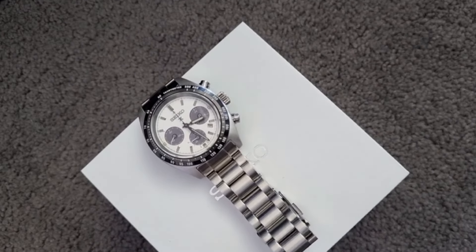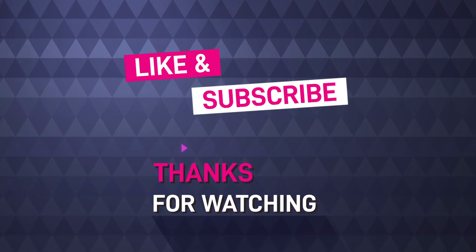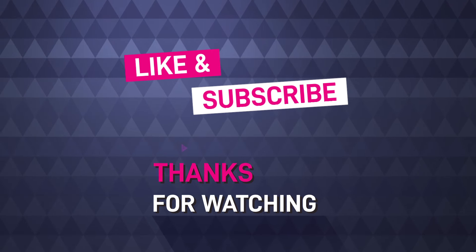So that's it for now, guys. Please do like the video and let me know in the comment section what you think about the watch.